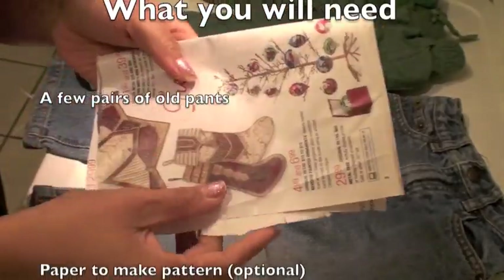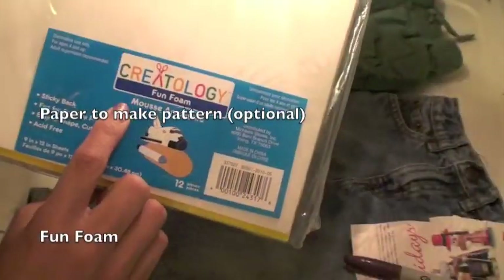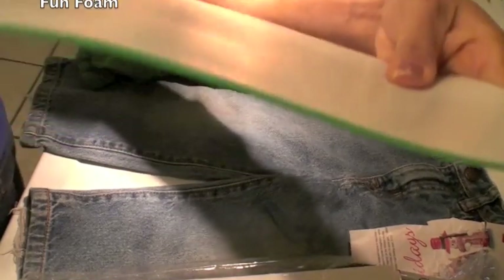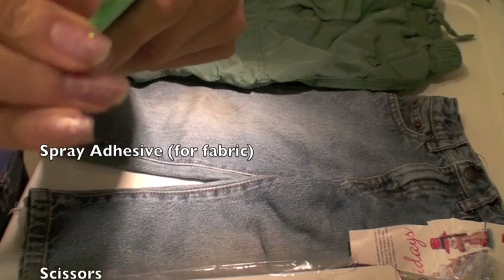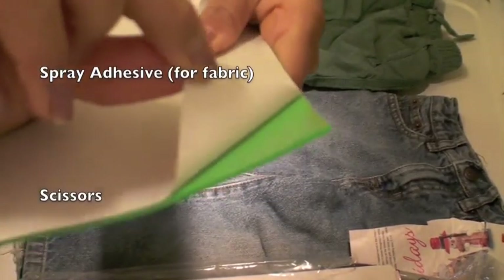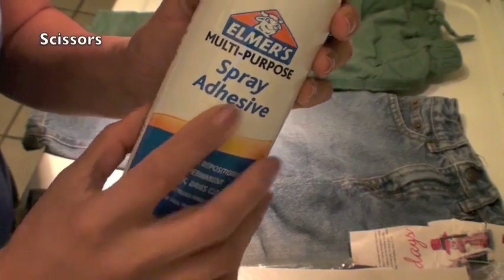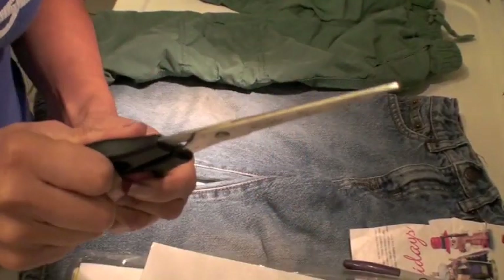What you'll need is a few pairs of old pants, some paper to make the pattern, fun foam — I like this type because it doesn't retain water — and it has a sticky back, though you don't have to get the sticky-back kind. You'll also need spray adhesive that's good for fabric, and scissors.